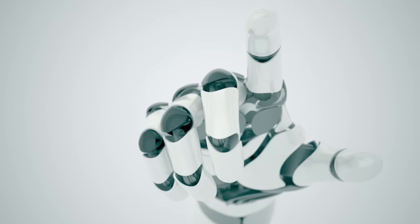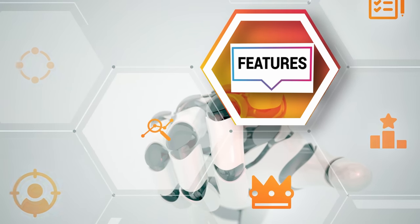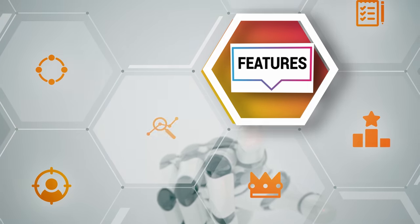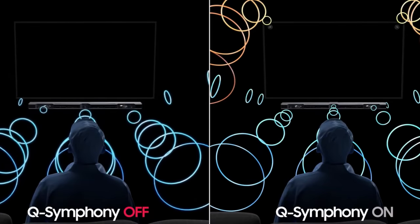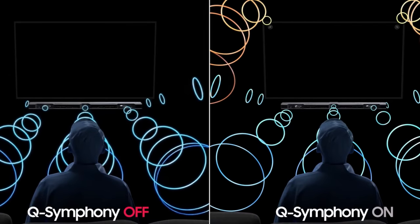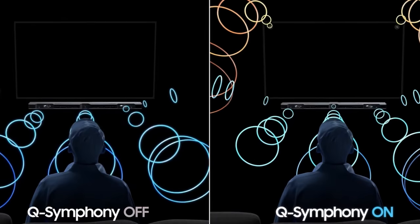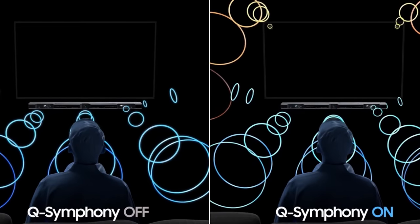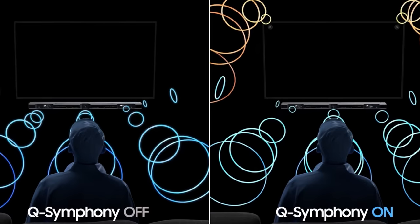The next chapter of this review covers the features of the soundbar. The first one is Q-Symphony. Most Samsung TVs nowadays come with Q-Symphony, which basically adds the TV speaker into your overall channels of the home theater, meaning you get additional speakers included in the mix.